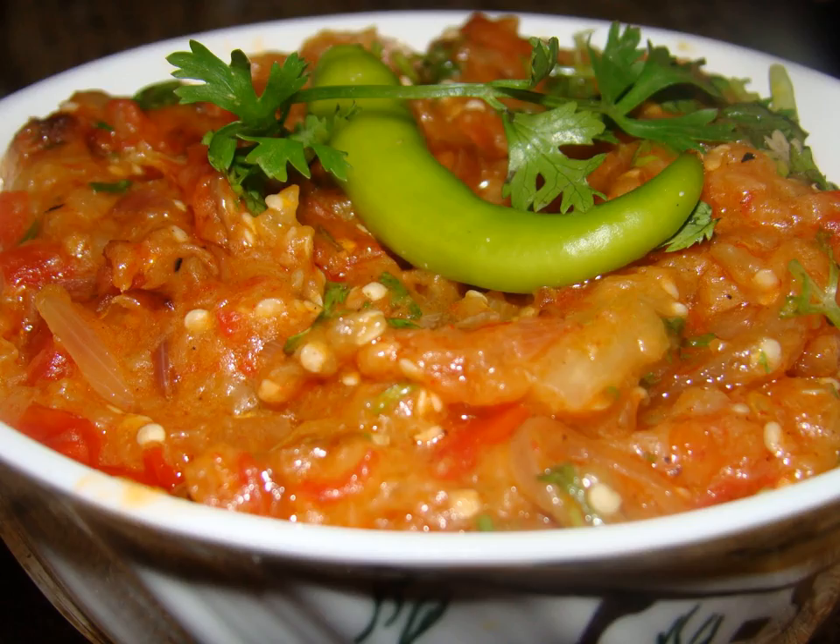In Pakistan and Bangladesh, baingan bharta is part of popular cuisine, while in India it is part of the cuisines of many states, including Karnataka, Bihar, Maharashtra, Punjab, and West Bengal.